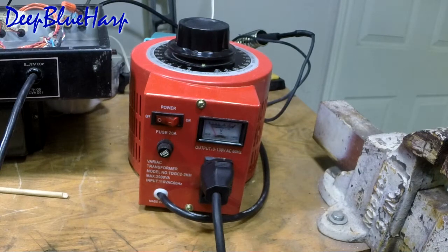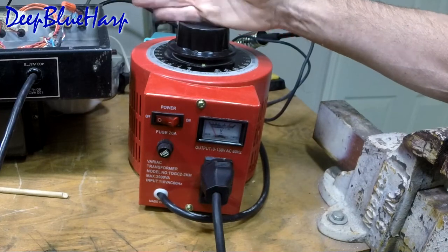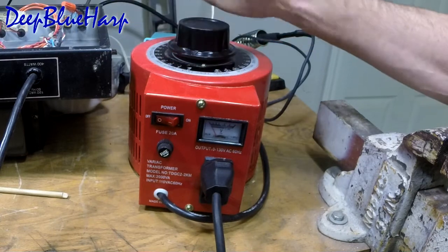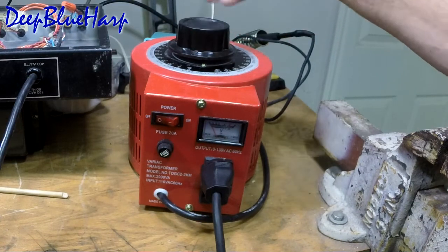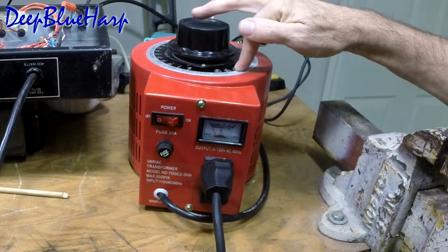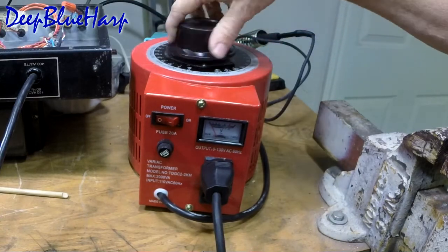A Variac allows you to adjust the line voltage coming in from zero to full line voltage. This one is designed zero to 130 volts, which means as you go from 120 up to 130, the amps drop off because they step up the voltage. It allows you to gradually bring it up from zero volts to 120 volts — it's just a ginormous gain pot or rheostat.